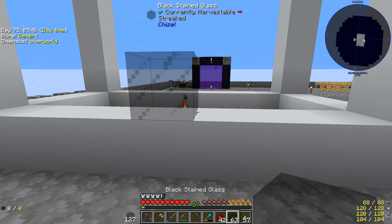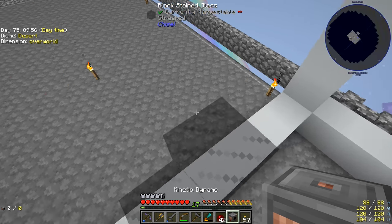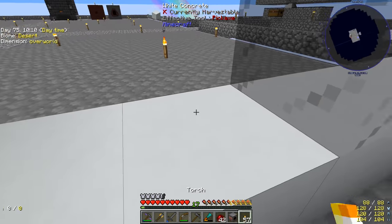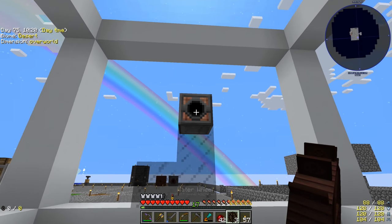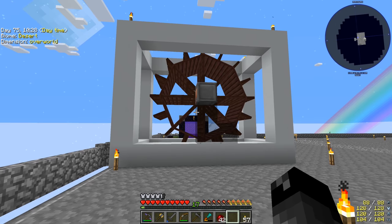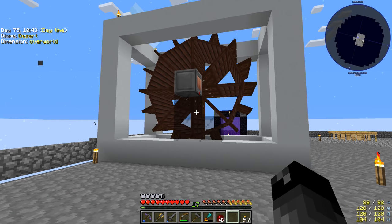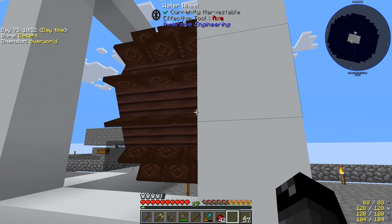We want to put the kinetic dynamo in the center. I need to go up a couple blocks to place it — I think the dynamo shaft faces inward and the water wheel attaches to it. Then we attach our three water wheels. We fill the whole thing with water. If we wanted the bottom flush we'd raise it one more block. I'll fill in the borders with white concrete and get this thing set up to output maximum power. We'll be right back.